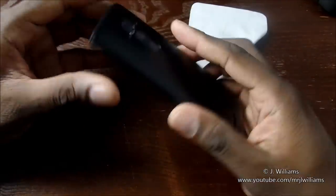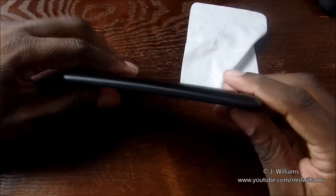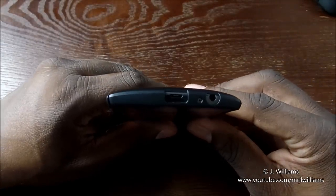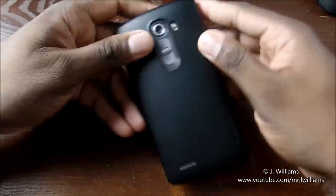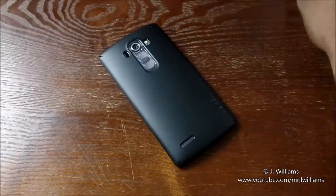So there you have it. Wow, this is a super slim case, and the thing about this that I like is it covers the entire sides of the phone. Beautiful — all ports are open. There it is, the Rinky Slim for the G4. I'll see you guys in the next one.